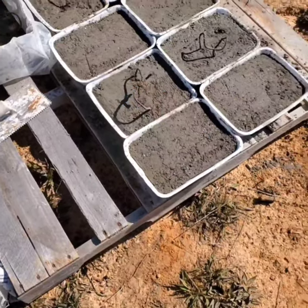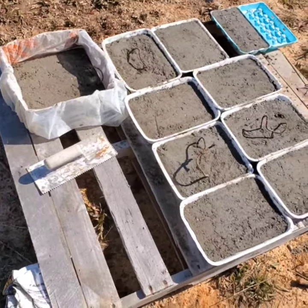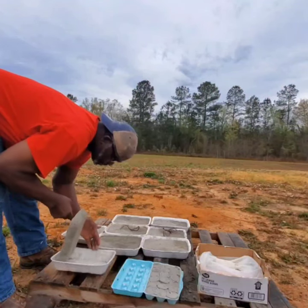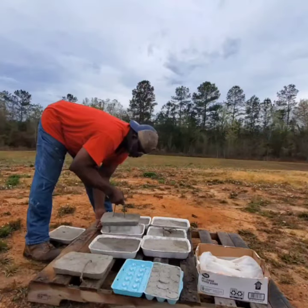Making homemade brick pavers from an egg carton and meat trays. That's not bad — first time making homemade pavers from meat trays.